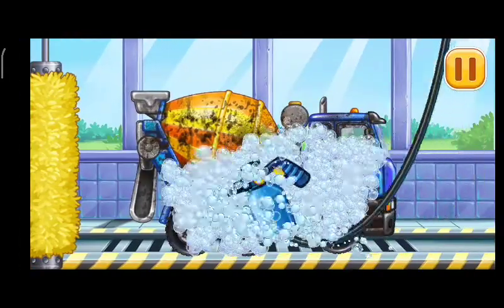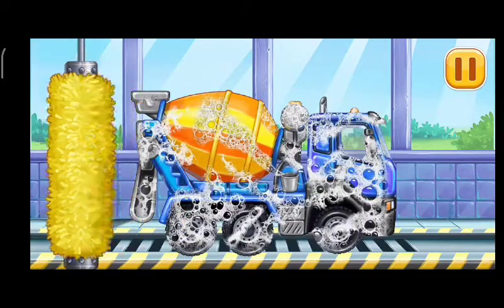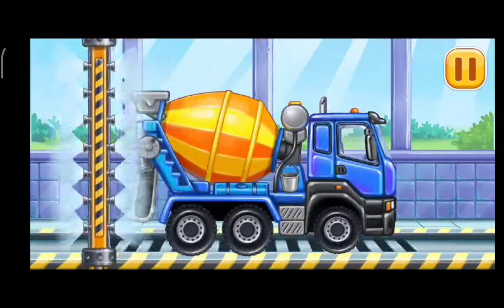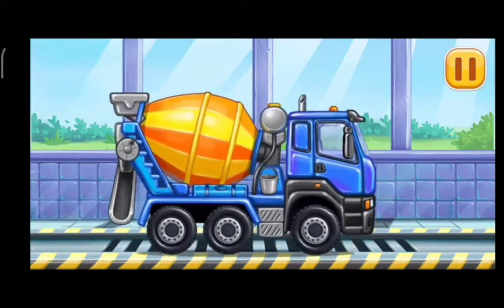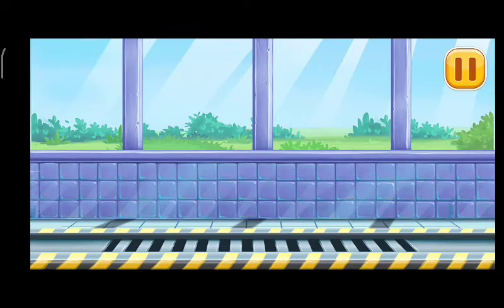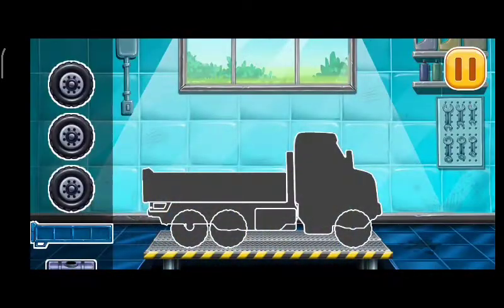Let's wash. Cement Mixer. First, we need to assemble. Dropside Truck.